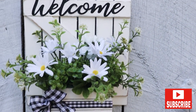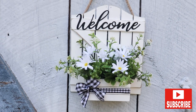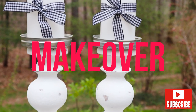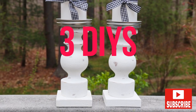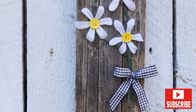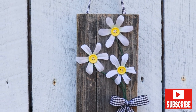Hey friends, thanks so much for stopping by today. I'm making over and recycling three thrifted DIYs into some rustic farmhouse decor. Odds are you won't have these exact same pieces, but you can always use similar items to get the same results. I hope you enjoy them and let's get busy.